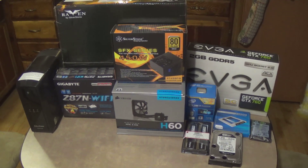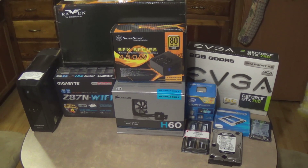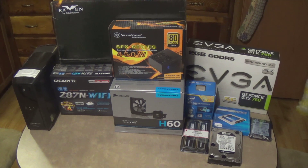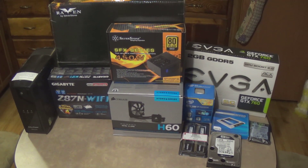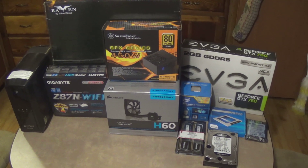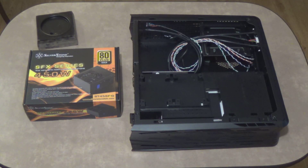Captain's Log. Stardate 91772.17. We are beginning the assembly of the Raven. What is up ladies and gentlemen of YouTube? We're going to put together this little Raven system I purchased.